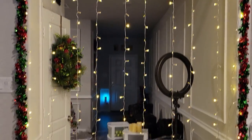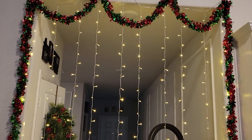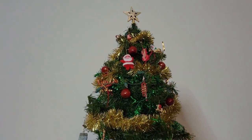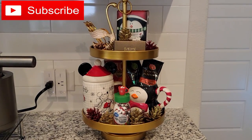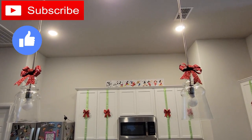I'm going to be uploading my Christmas decorate with me for the Christmas tree and living room and dining table, so make sure to stay tuned for that. Other than that, please subscribe if you haven't already, give this video a big thumbs up, and I will see you guys in my next video — bye!